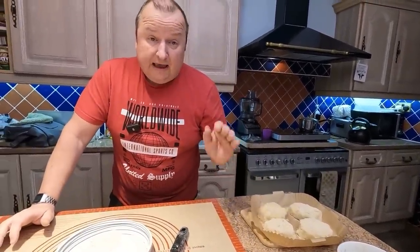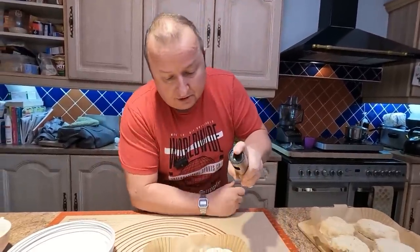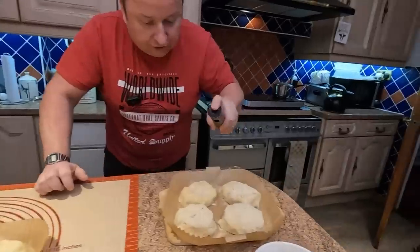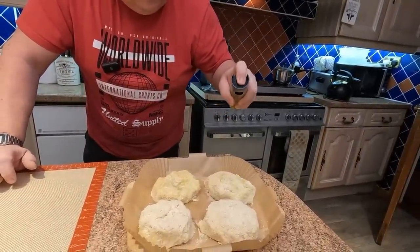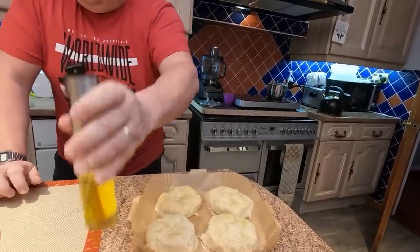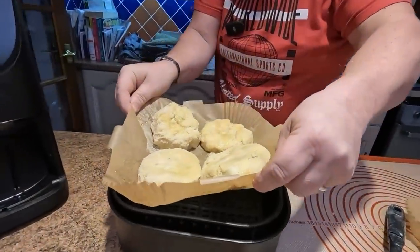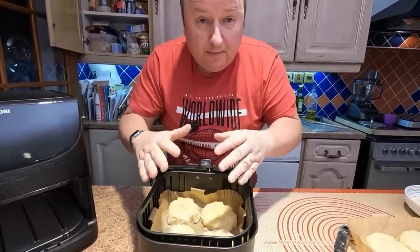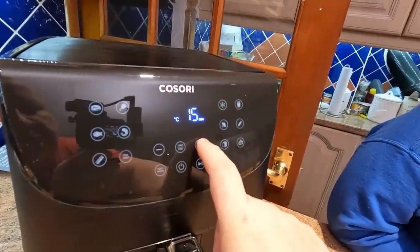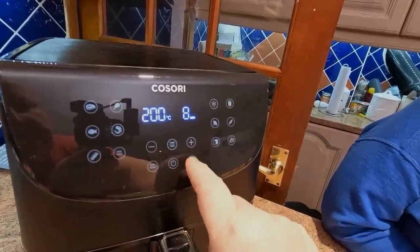They're now ready to go into the air fryer. Because there are breadcrumbs on the surface, we're just going to give them a blast of olive oil on top — that will enable them to crisp up and create a lovely sheen on the surface rather than just drying the breadcrumbs out. You can lift the liners straight into the air fryer without them breaking up. We're going to put them on for 200 degrees centigrade for eight minutes each side.